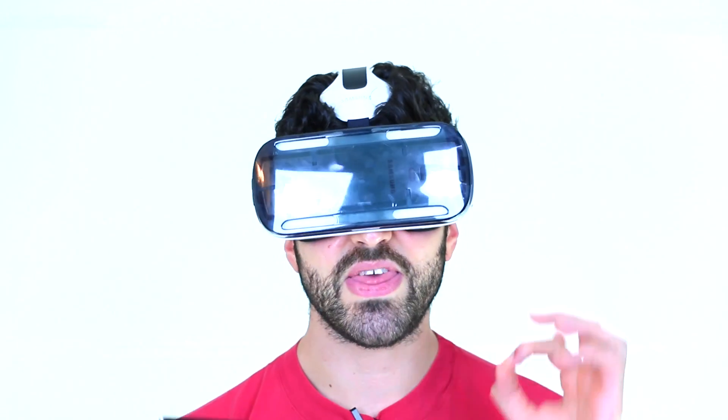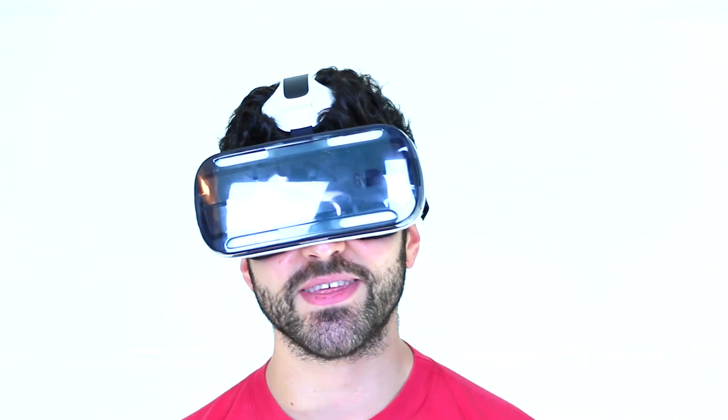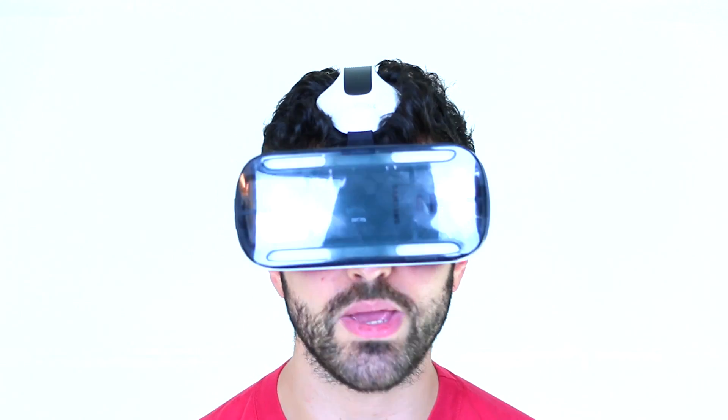It's Basil here and this video is all about the Gear VR. Why else would we be wearing one?